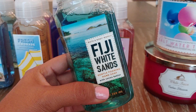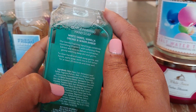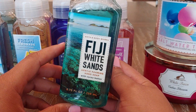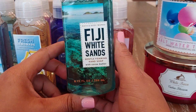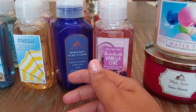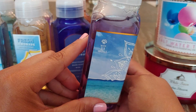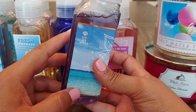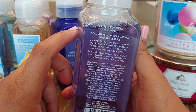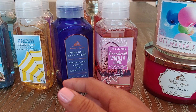The first one is Fiji White Sands — the notes are White Sands, Vanilla Orchid, and Warm Amber. This is one I really like; I've had it multiple times. I love the photo label, they're so pretty. Then I got Tiki Shore, with notes of Coconut Milk, Vanilla Orchid, and Golden Pineapple — right up my alley. I love those kinds of scents especially for summer, and that label's really pretty too.